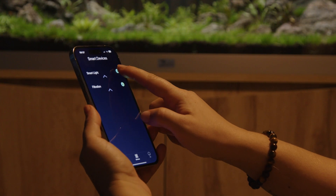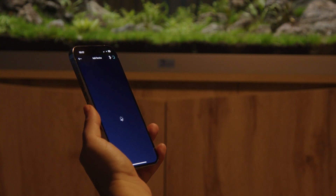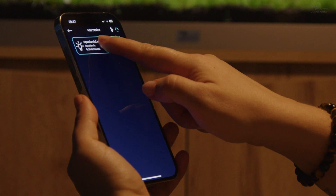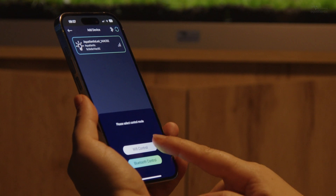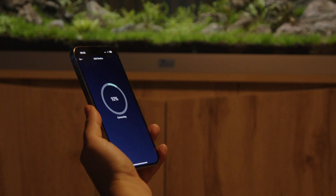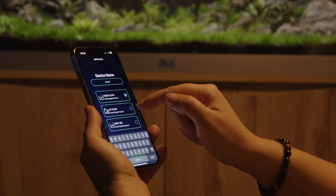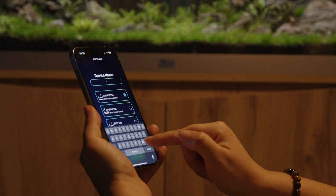After installation, open the app and click on Smart Light to search for the new light unit. Select the light unit and start by connecting through Wi-Fi. Access the network and wait for the connection. Select the RGBW Ultra system and give it a name to identify the aquarium.